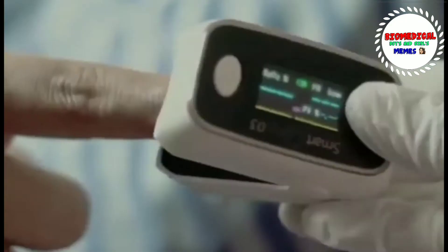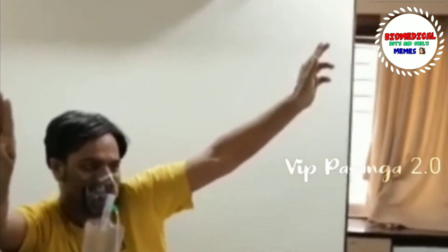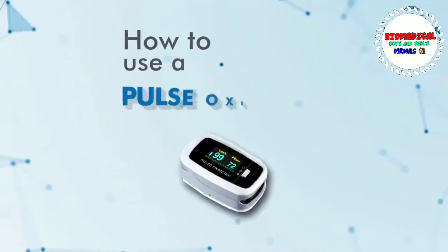What is it — like a tongue twister? It's a simple handheld device. We can measure the oxygen level. In this situation, this instrument is very useful. Let's talk about this.